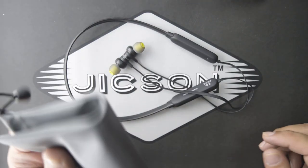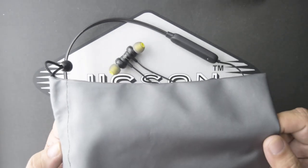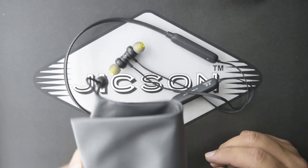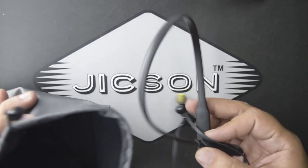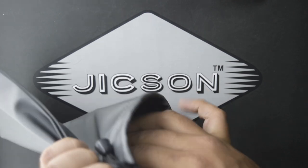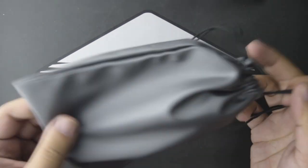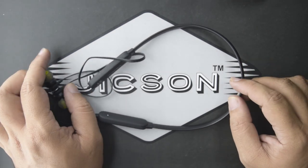Now let's talk about the carrying pouch. As you can see, it is a very good quality pouch, and the best thing is that it is free with the Jixon Sports TF3 earphones. You can use this pouch when you are not using your earphones — when you are traveling or not using them — to keep them safe from scratches and protect your earphones.